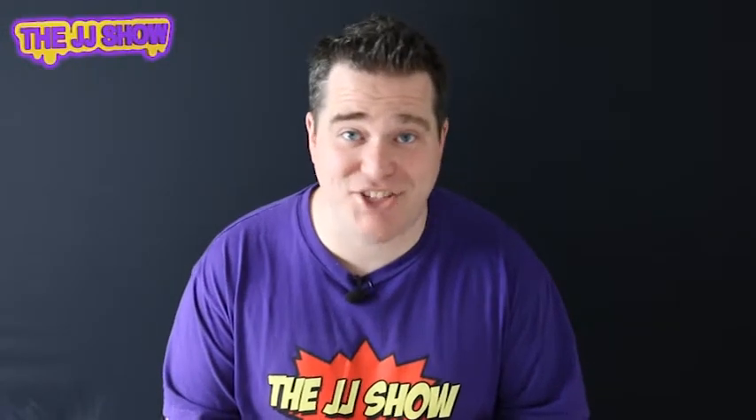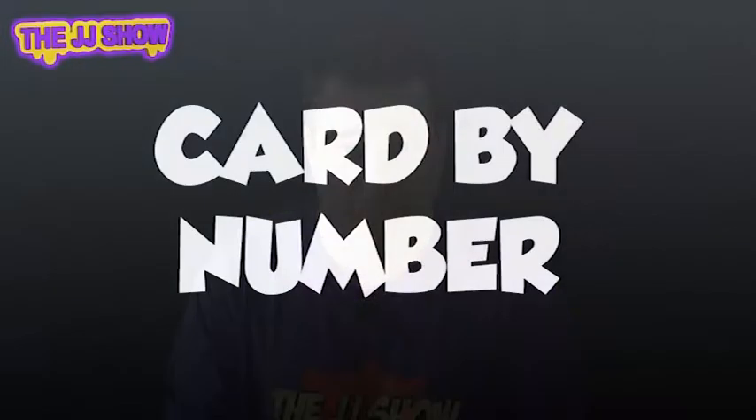Hi guys, welcome to the JJ Show. JJ here with another card trick to really amaze all your friends and family. Today's card trick is a utility magic trick — this is a trick you can use with many other card tricks, some you've learned with me and some from other places. If you haven't already, please check out more of our card tricks down below. Let's get on with it!